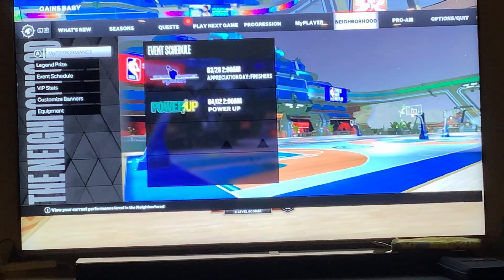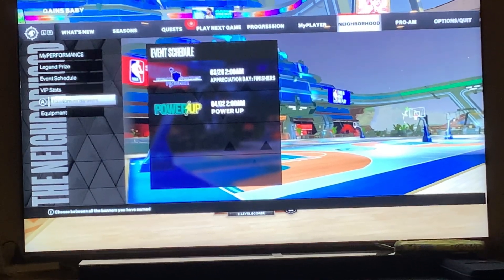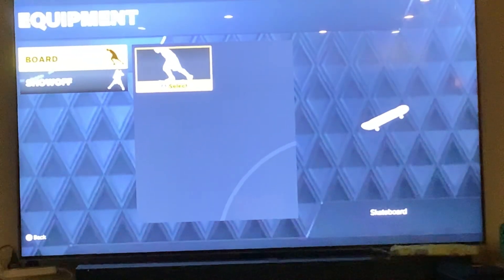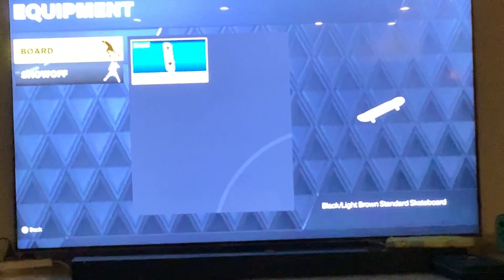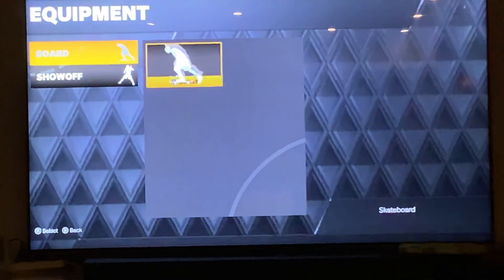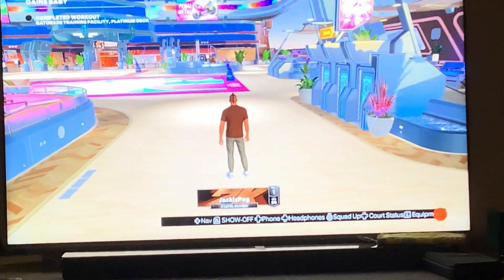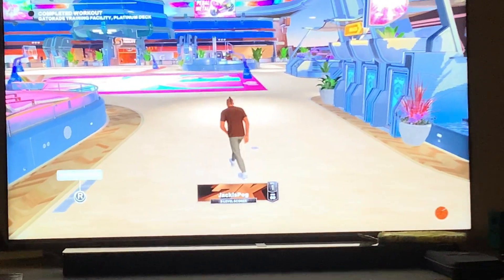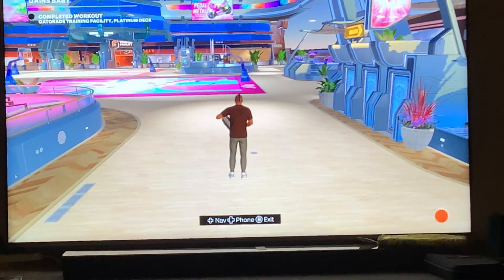First of all, go over to neighborhood, down to equipment, click on board, select. I've already got mine equipped, then you'll just press continue on that. After that just go back, press L, and then there you go.